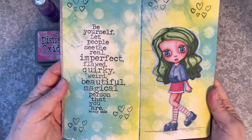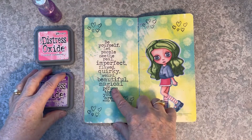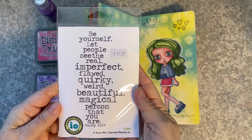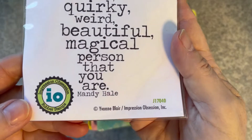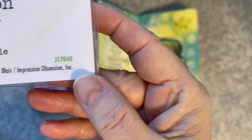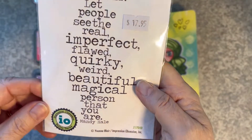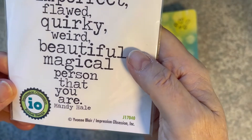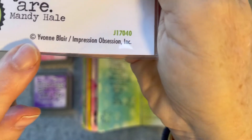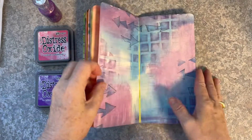It just makes it so easy. So here's another little drawing I did, and this stamp set here is a really sweet one from Impression Obsession — it's a quote by Mandy Hale — and it's a really sweet little quote. I really liked the saying: 'Be yourself, lets people see the imperfect, flawed, quirky, weird, beautiful, magical person that you really are.' I thought that was just the most gorgeous stamp.